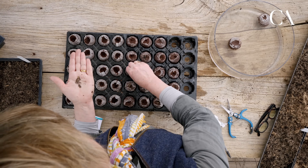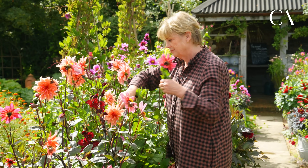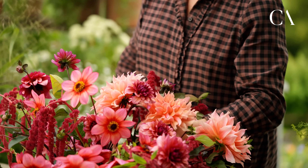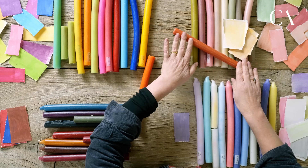You'll see these through the year. I'll show you each of these things: how to sow them, how to grow them, how to plant them out, how to pick them, what to arrange them with, about colour — all the stuff that I've learned over the last 30 years.